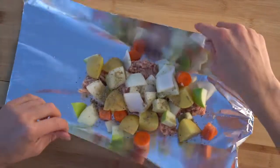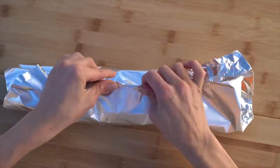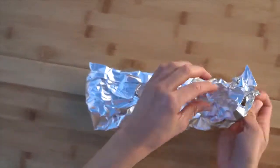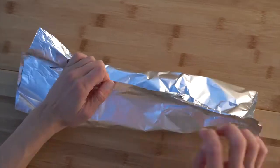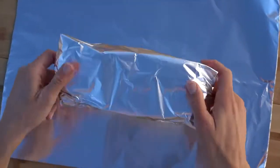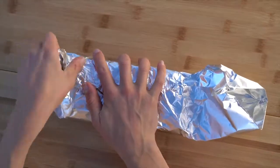To fold a foil packet, bring in the longest edges first and then fold them down. Then fold in the two ends. Rip off another piece of foil and put the packet seam side down, then repeat the same folding process — bringing the long edges in, folding it down, and folding in the edges. Repeat this one more time for a total of three pieces of foil. The three pieces really help to seal in all of that steam and heat, and also prevents your food from burning when we put the packets on the coals.